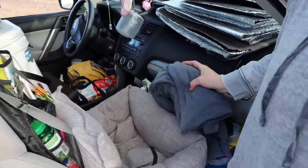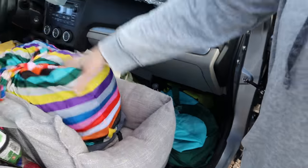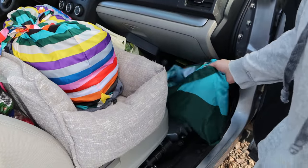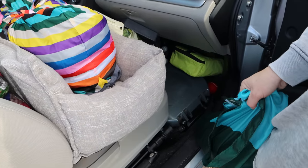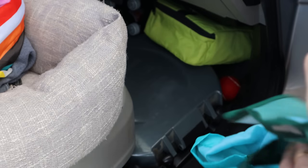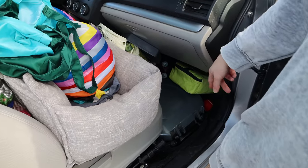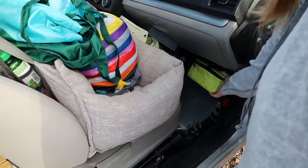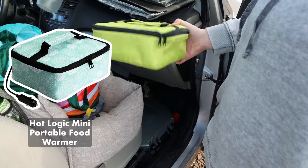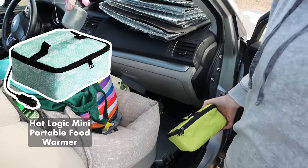Down here in the front I have my dirty clothes bag — I love these kinds of bags. Another one for Archie's stuff. A little portable toilet down there because I wasn't sure what the situation was going to be at the RTR. I've got some dog food, dog bowl, extra water, and extra drinks. And then I came across this little guy in Tristan's Facebook group — sometimes I'll plug this in as I'm driving and it'll heat up dinner for me because I don't like cooking.